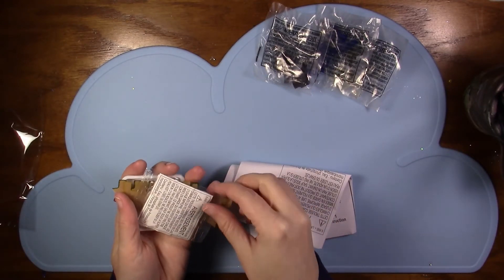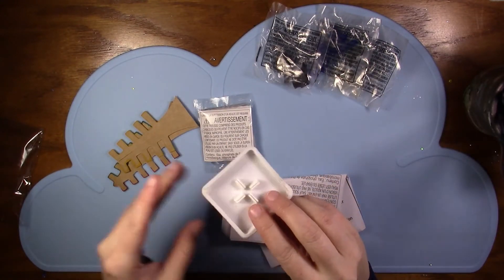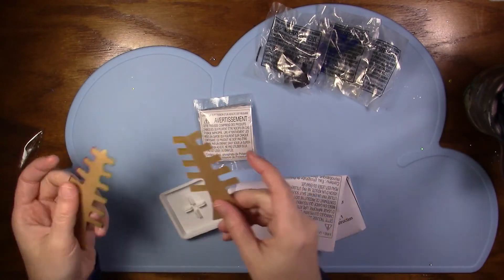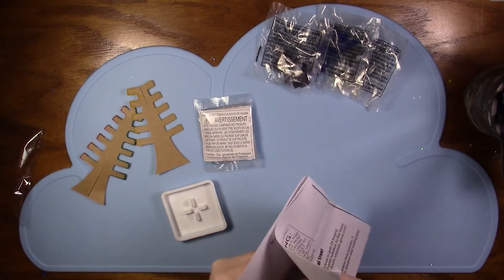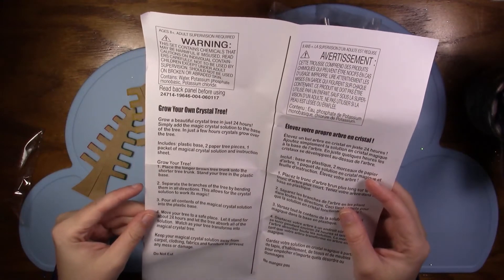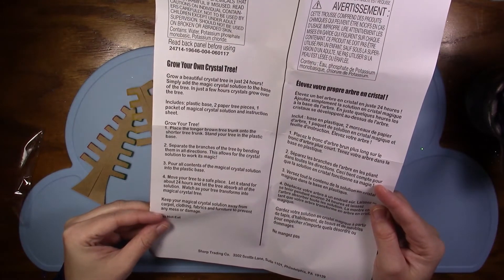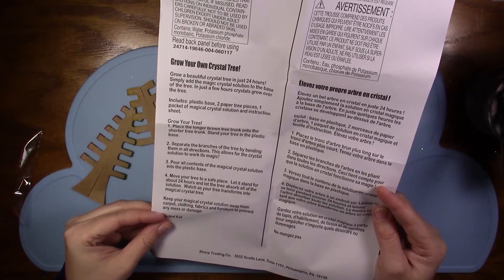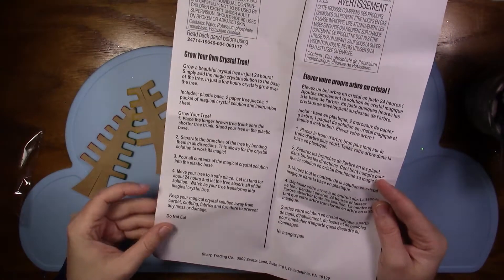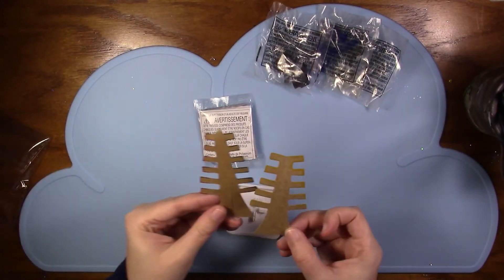All right, so we've got some sort of liquid, a little stand, and cardboard trees with some color on the edges of the branches. You build the tree, bend the branches in different directions, pour the contents of the magical crystal solution into the base, then move it to a safe place. Let it stand for 24 hours to let the tree absorb all the solution. I don't know if I'm going to be able to do a 24-hour time-lapse but we'll see what happens.